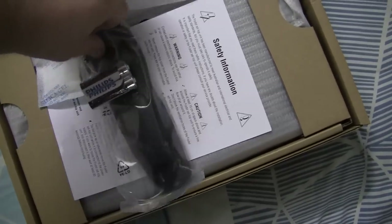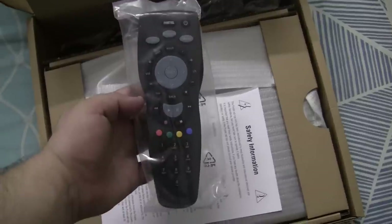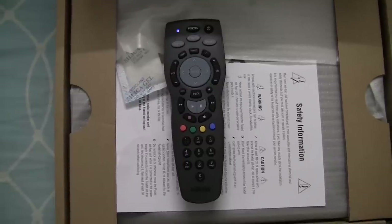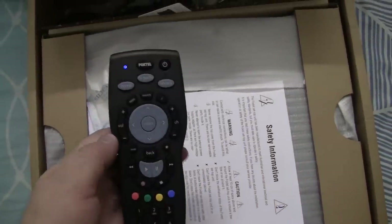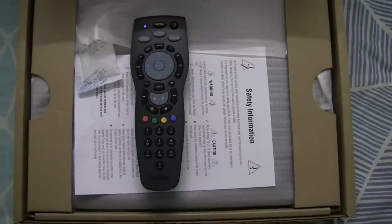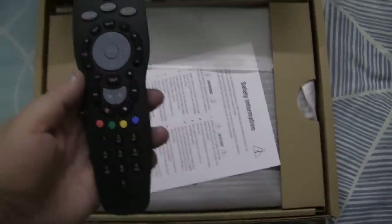They include two AA batteries — two Philips batteries, which is good. So now I have removed the remote from the packaging and inserted the batteries. You might see that the blue light at the top is flashing. I presume that this is because Bluetooth needs to be paired with the box, which I'm obviously not able to do yet. So this is what the remote looks like.